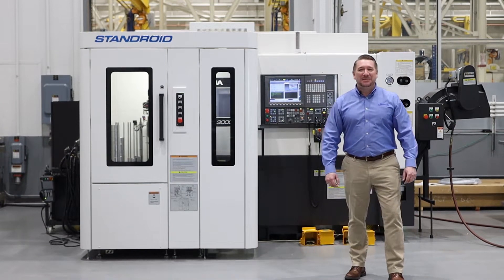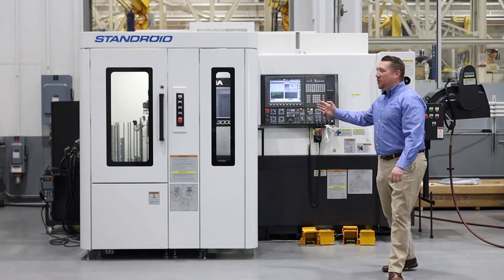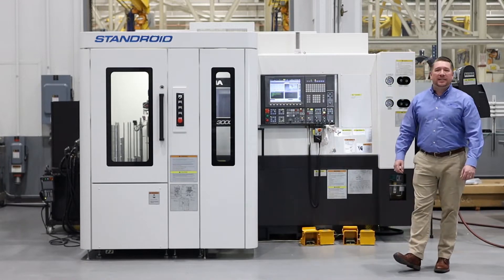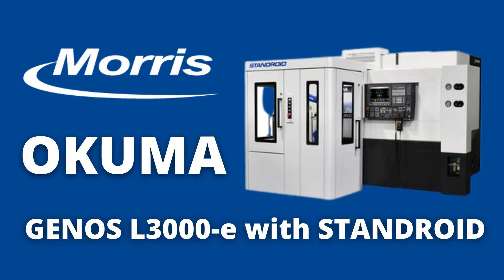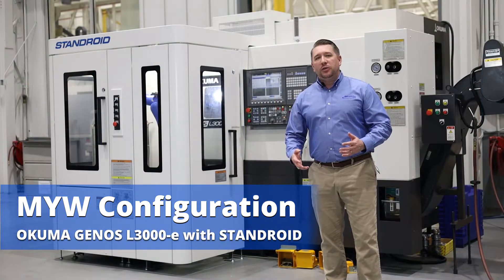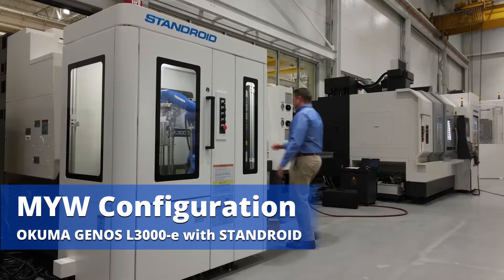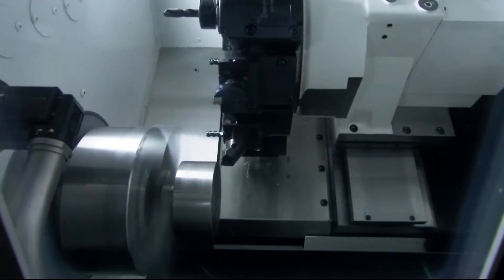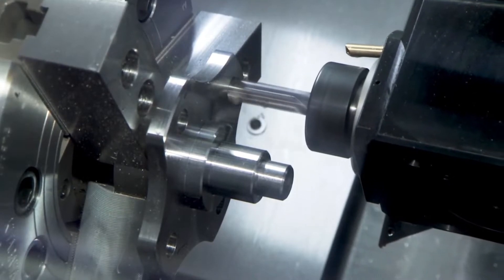Welcome to Okuma America. My name is Todd with Morris, and today we're here to talk about the Okuma Genos L3000 MYW with Stanroyd robot. While the Genos L3000 comes in many different configurations, today we're going to be talking about the MYW. The MYW offers milling, Y-axis, and sub-spindle with 400 millimeters of Z-axis travel.